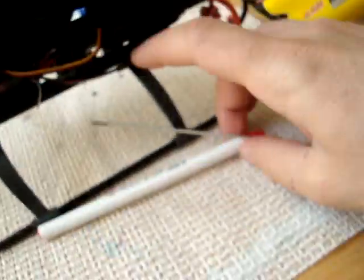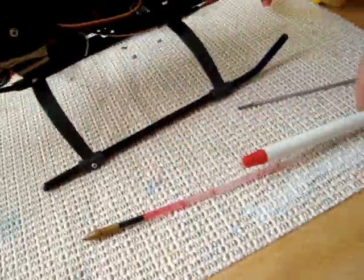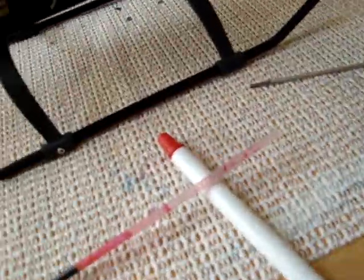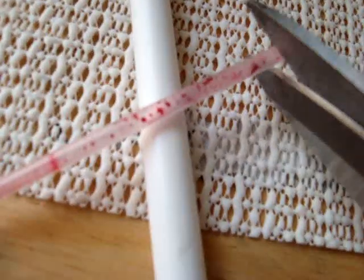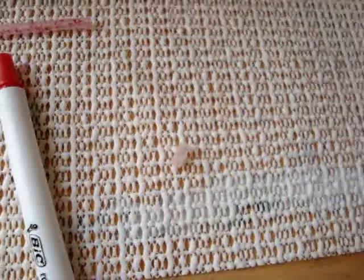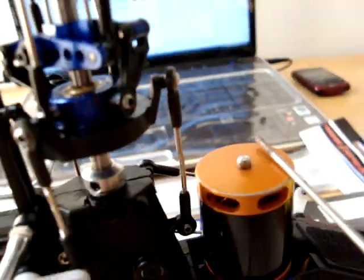After we get those, you get a pen. Pull the ink cartridge out from the pen so you just have the tube, and then cut a small piece of it. That piece of pen tube is what we'll use as a spacer — this represents the push rod I'm talking about.